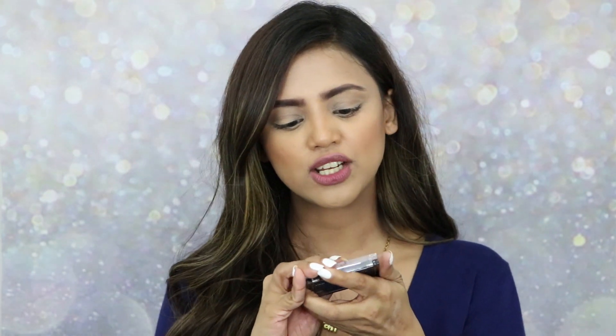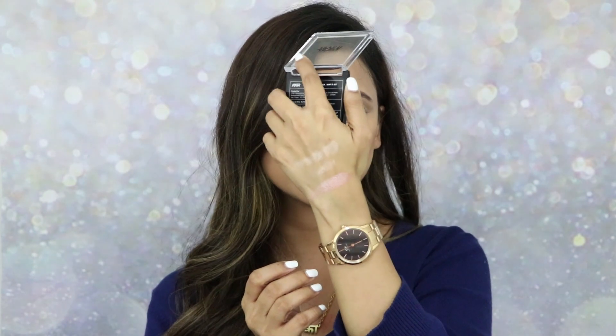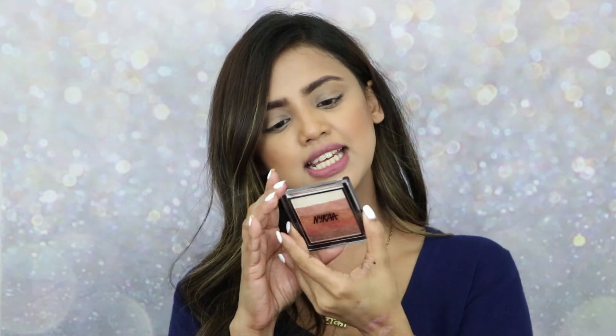There are three more bricks. The second one is 'Want It All,' a beautiful pinky kind of shade. Swatching all the shades together gives a bronzy-pinky shade. The third one is 'Shimmer Rays' — let's just open the palette and swatch it.